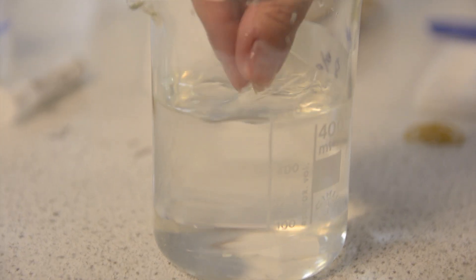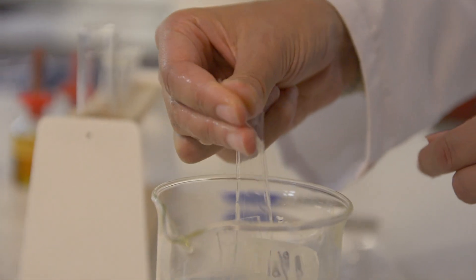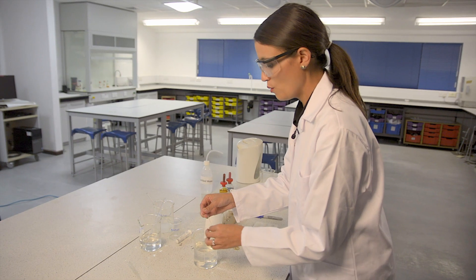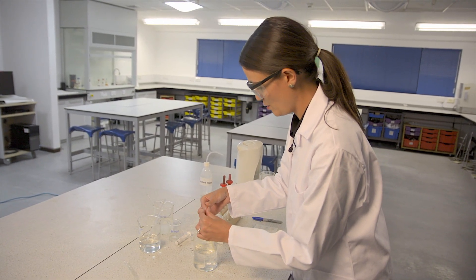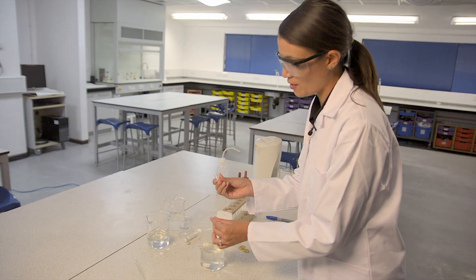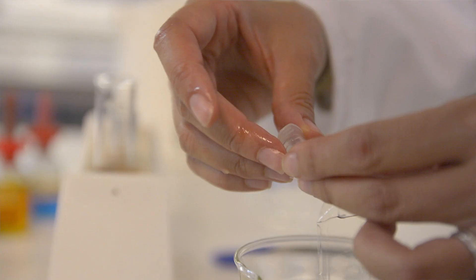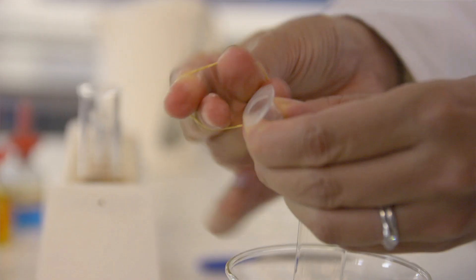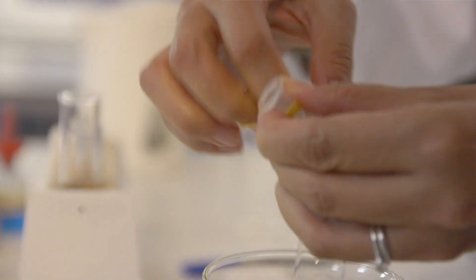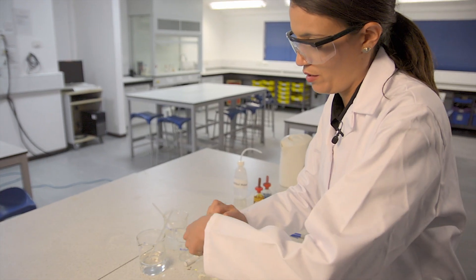We need to soak the visking tubing in water for a few minutes, then it should be flexible enough to work with. You want to hold one end of the tubing open, and an easy way to do that is to use the end of a sawn-off syringe. Once that's in there, I'm just going to secure it with a rubber band, and I'm simply going to tie a knot at the other end of the tubing.